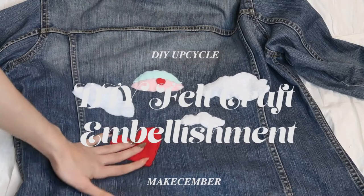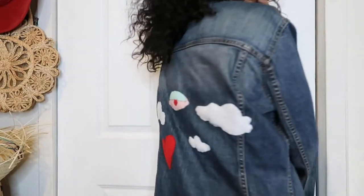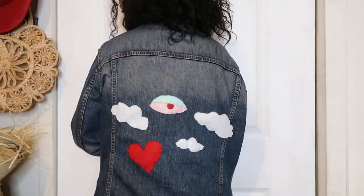Welcome back to my channel. My name is Karen Mary and this is episode 5 of the Makecember series. Today I am showing you how to create DIY felt patches.